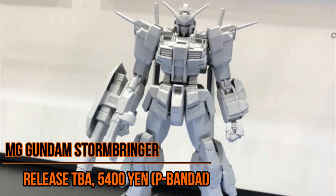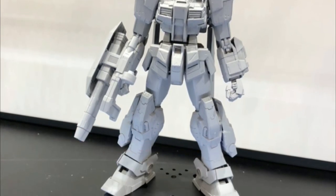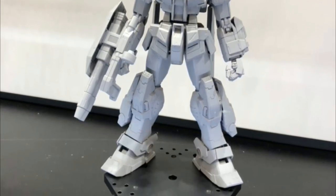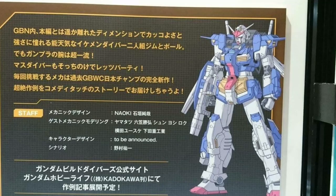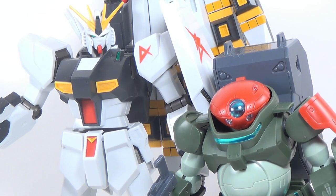The Gundam Stormbringer is a really cool looking new Gundam design. This is a MasterGrade model that's not entirely new — it is based very heavily off the GM Dominance. Apparently this Gundam design is coming from a soon-to-be-released spinoff manga for Gundam Build Divers. The MasterGrade model is going to be Premium Bandai, and I kind of wish they'd release a high-grade of this as a normal retail kit. I mean, I know it'd have to be a new mold because there's no high-grade GM Dominance, but still — I like good-looking Gundams.